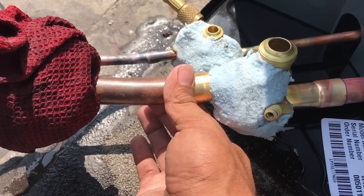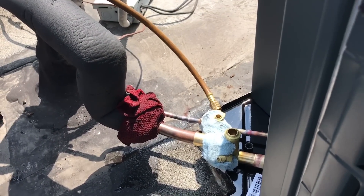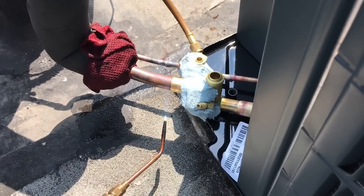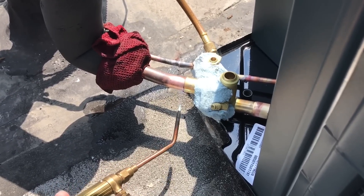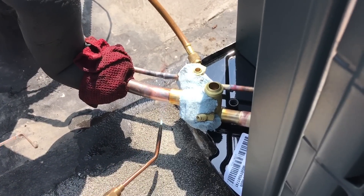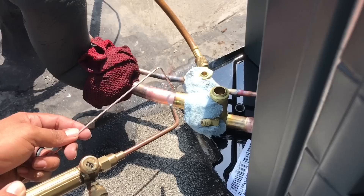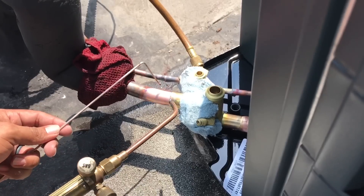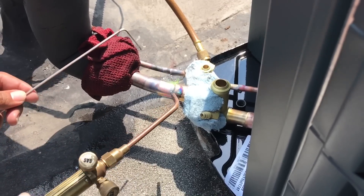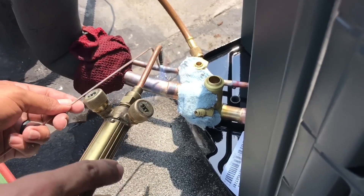This is going to take a little bit more heat. The water goes a long way — the water will go wherever the heat goes.